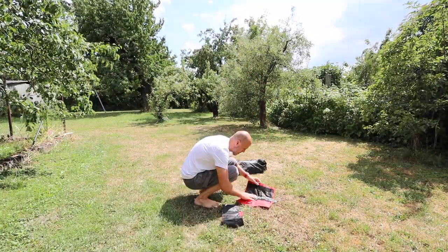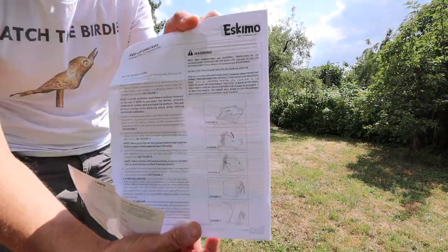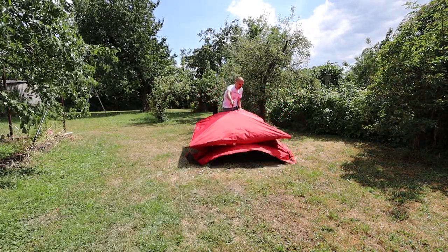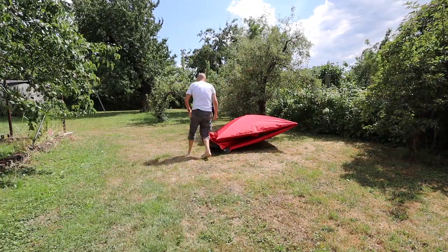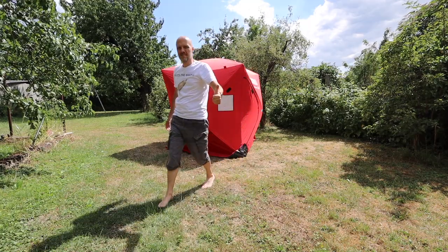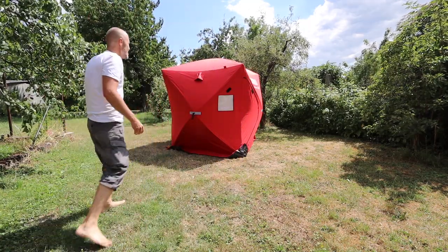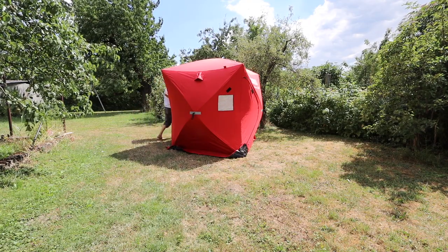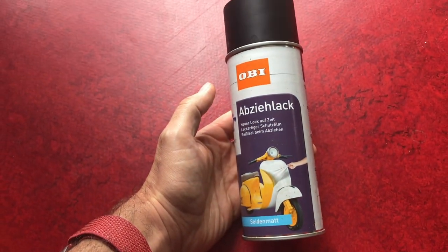During unpacking I found the tent packs and also the description on how to set it up. So the video could be over because others have already explained how to modify the tent to make it light tight. But I thought there must be a better, more durable option. For that I visited the local paint store. I'll link everything I use in the description so you can buy it locally or use the affiliate links.